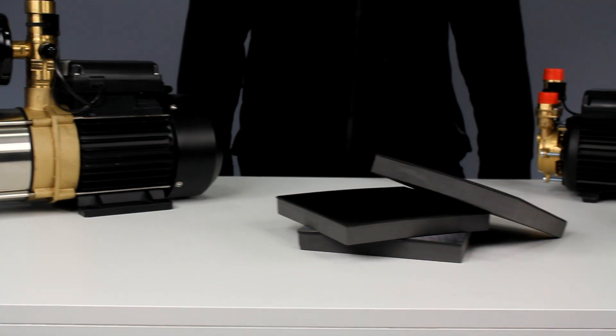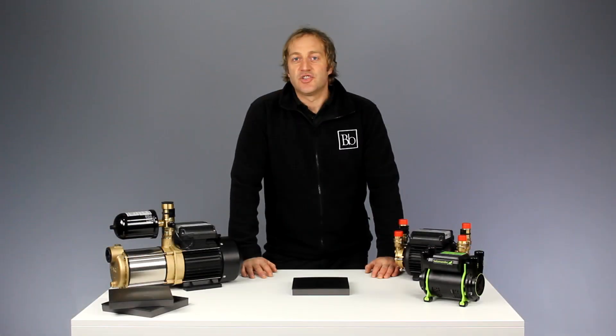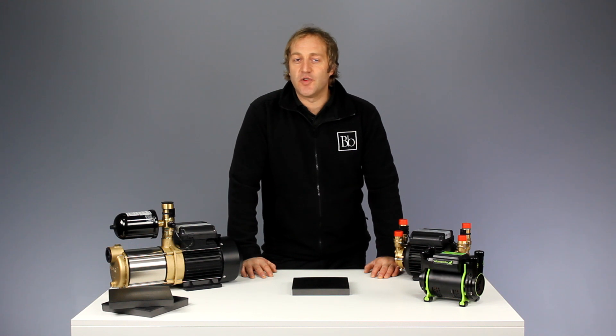Today we're going to take a look at the Stuart Turner anti-vibration pump mat. Shower pumps produce two types of noise: the first is operational noise and the second is noise transfer.